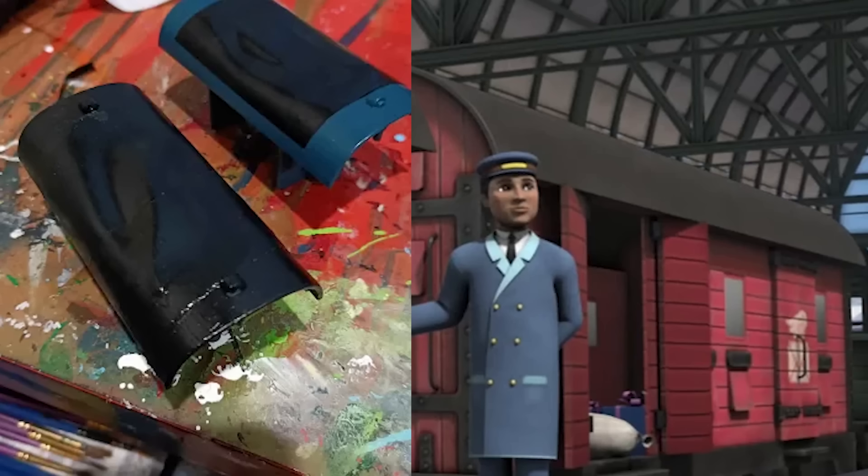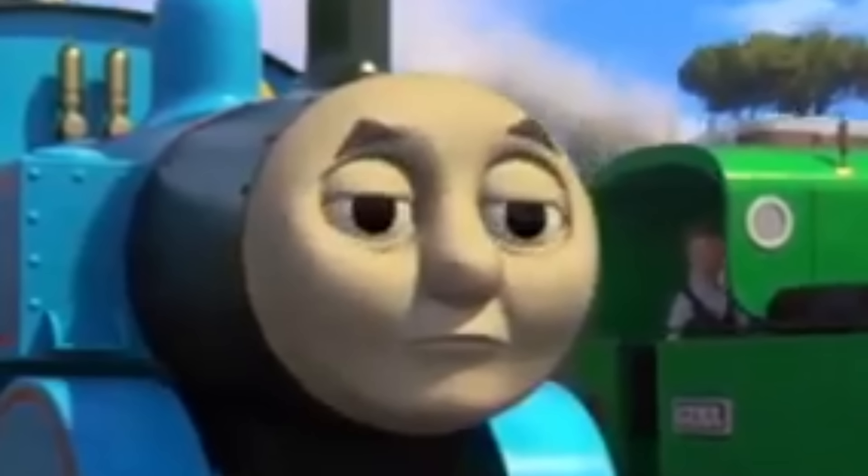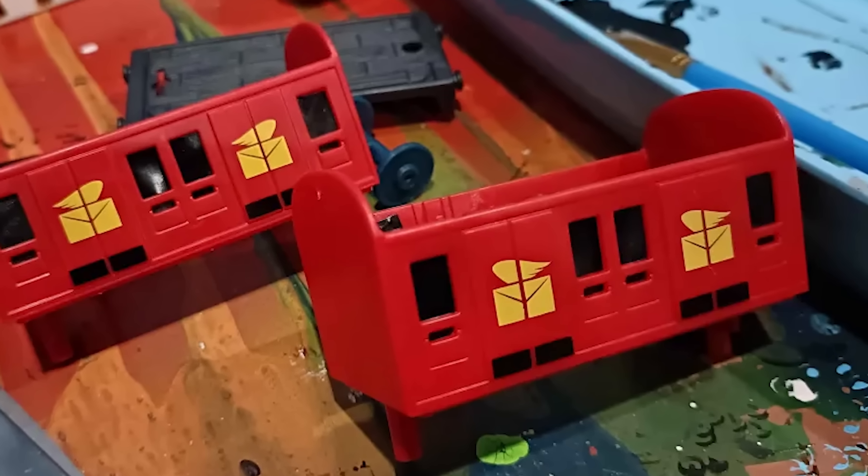I painted the roofs black like the CGI ones and they were looking much better. I now had a new problem though — the batteries were visible through the windows. So I just decided to block off all the windows with more tape, which actually works because you can't even see through them in the show.